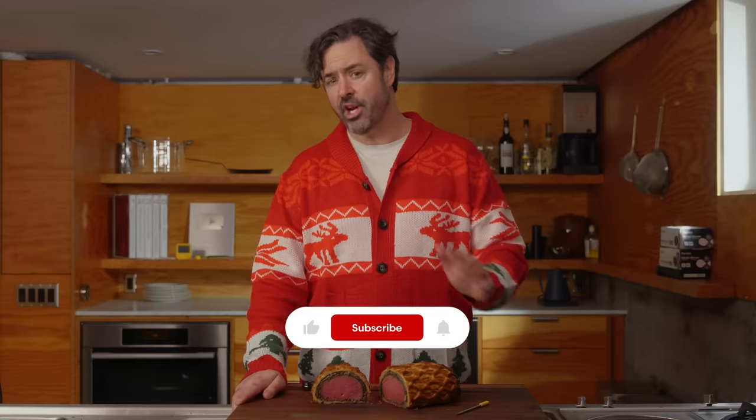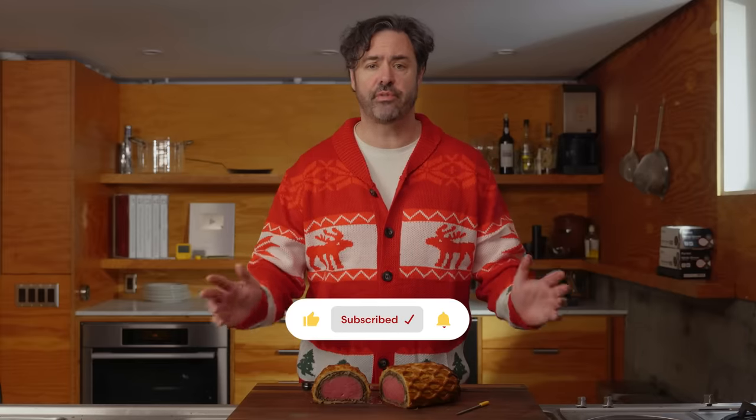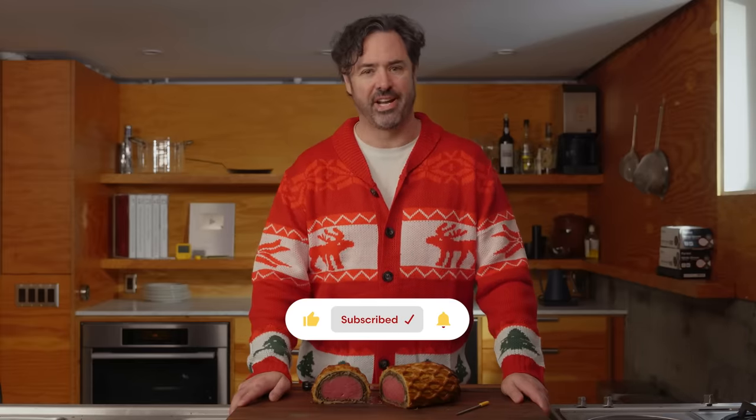One more thing — I'd like to thank all of my viewers and subscribers for making this channel a success in 2023. I'm looking forward to creating more videos for you in 2024. Let me know what you'd like to see in the comments. But for now, I'll simply say thank you so very much for watching, and happy holidays.